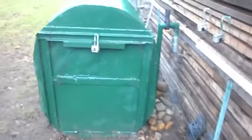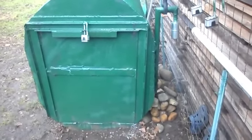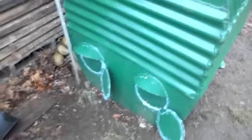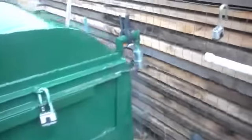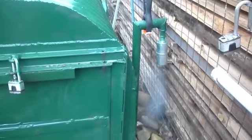We've got a couple little bugs to work out, as you can see. You fumble around with some of this stuff, but we've got good air supply and the exhaust comes right out of the muffler.